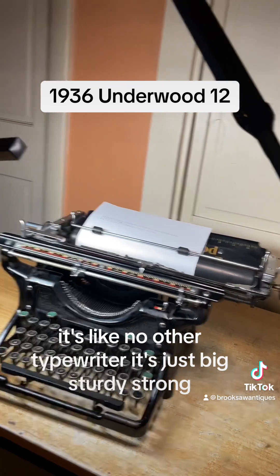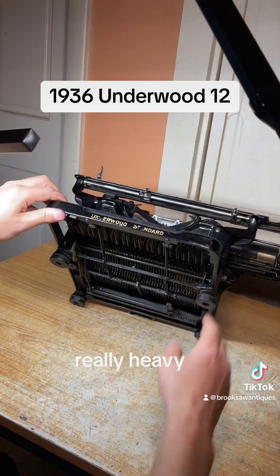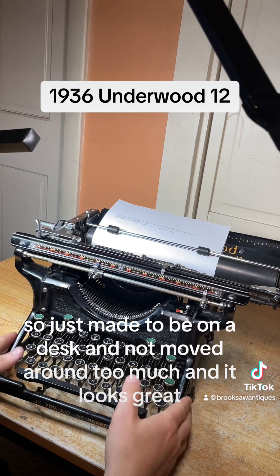It's just big, sturdy, strong, really well designed, really heavy. It's just made to be on a desk and not moved around too much, and it looks great.